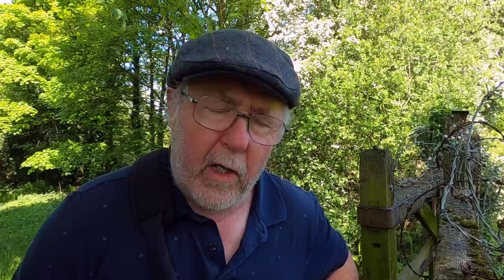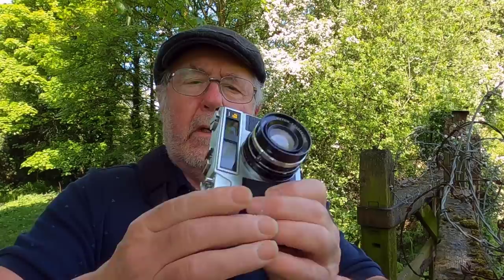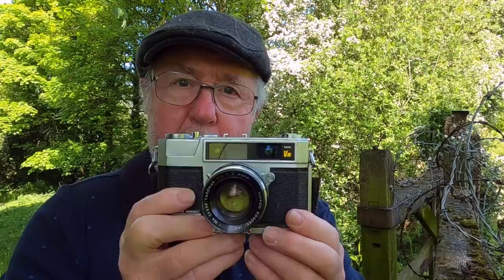Anyway, this video is another one in the classic cameras from the past, and it's a camera that I'm sure quite a few of you will not have heard of. I certainly didn't until I saw it on eBay — it's the Taron VR 35mm rangefinder camera. I paid 19 pounds for it, but the seller found certain things didn't work as described, so he refunded me and told me to keep the camera. So this camera cost me nothing.